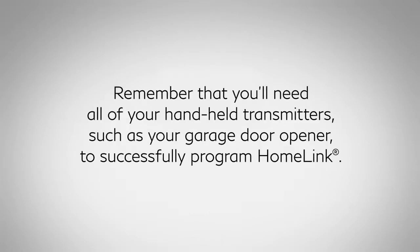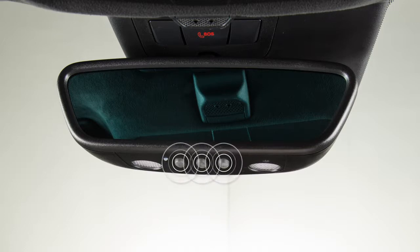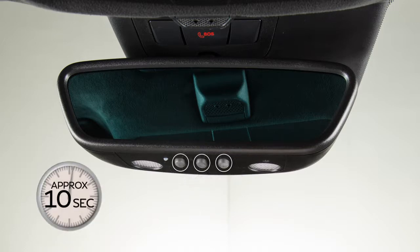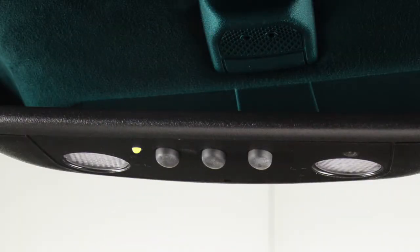Remember that you'll need all of your handheld transmitters, such as your garage door opener, to successfully program HOMELINK. To get started, press and hold one of the HOMELINK buttons for approximately 10 seconds. When the indicator light begins to illuminate, release the button. Now you're ready to program.